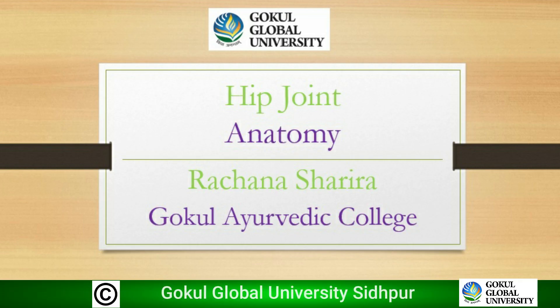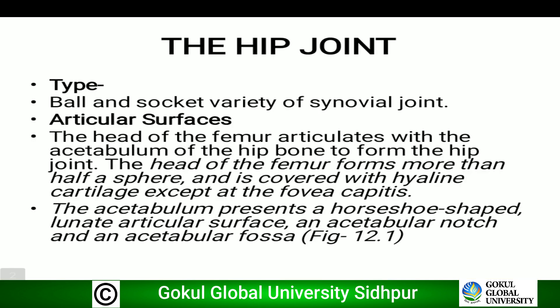Hello everyone, today we will learn about the hip joint. It is an important joint and is repeatedly asked in the exam for 5 or 10 marks. The hip joint is a ball and socket variety of synovial joint.